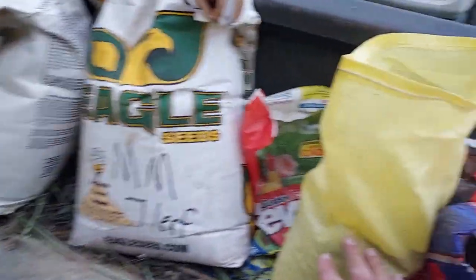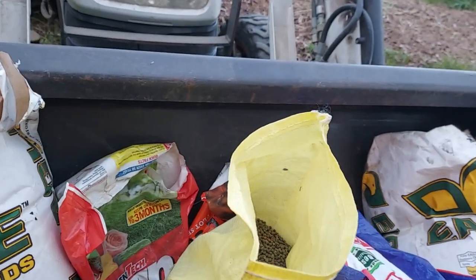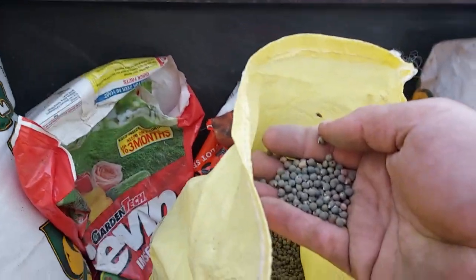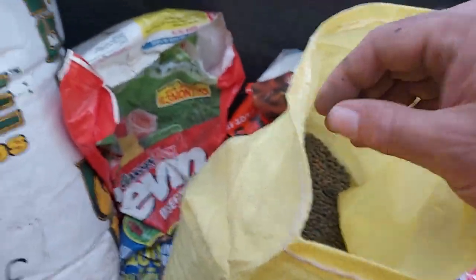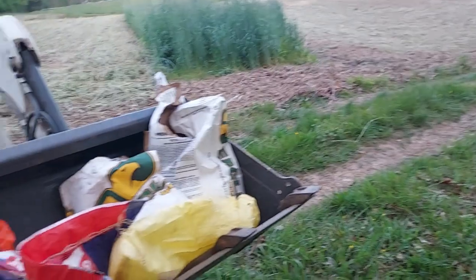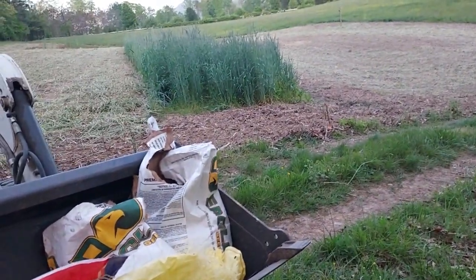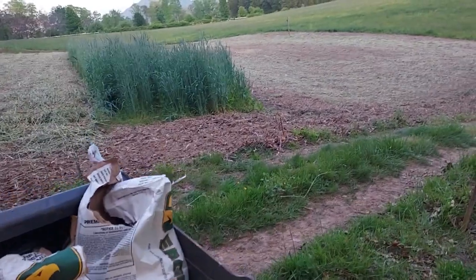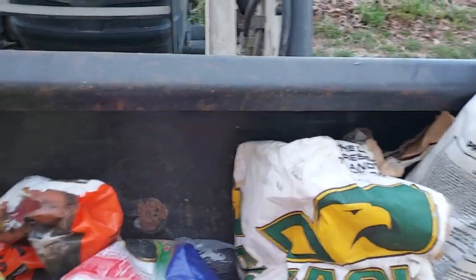Another benefit of okra is that it's a natural dewormer for deer. If you have deer that have issues with worms or parasites, plant some okra and when they eat it, that should help clean out their guts — which will be a big benefit to the size of your deer down the road.